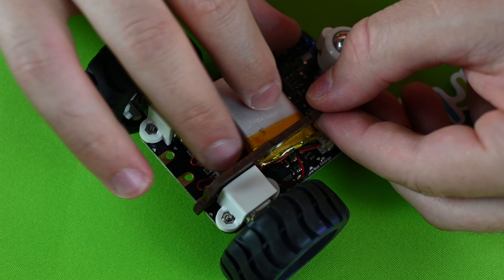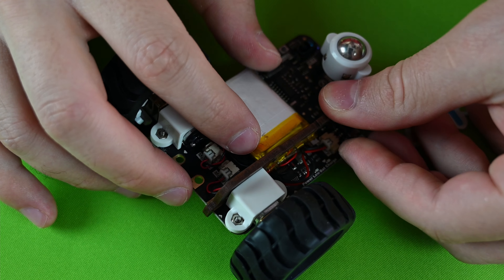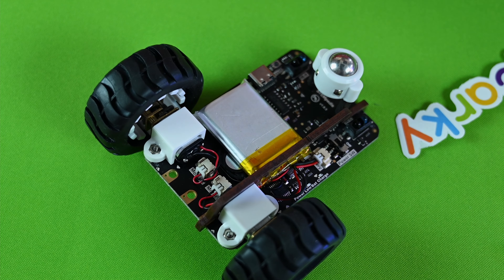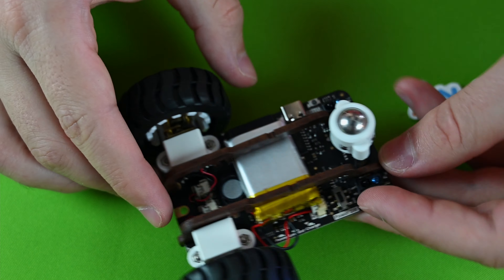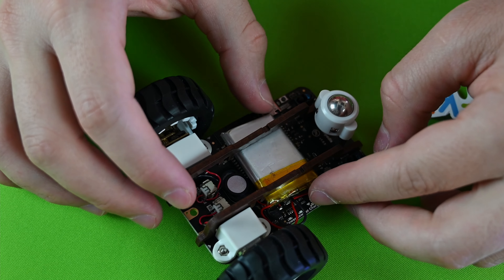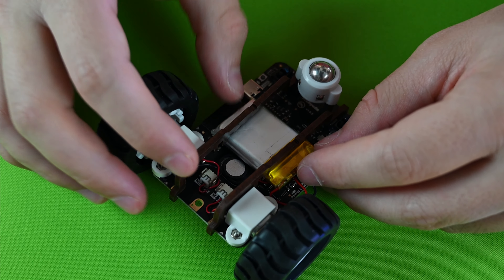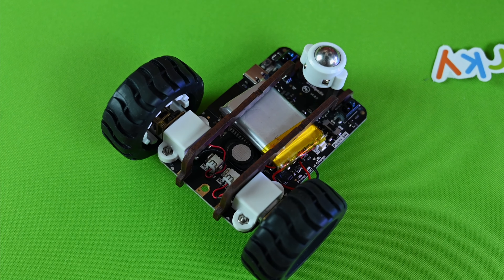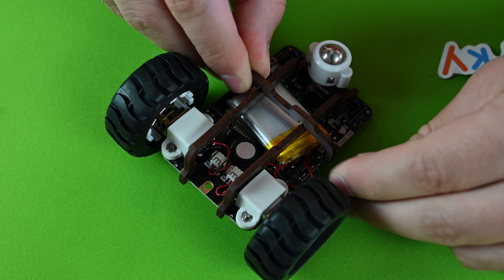Be sure to press the parts in order to snap them and keep everything stable. After we put these two brackets in, it's time to mount the battery holders and the battery holder lock to secure the battery. Mount the battery holder lock and press all the parts in order to snap them so everything is secure.